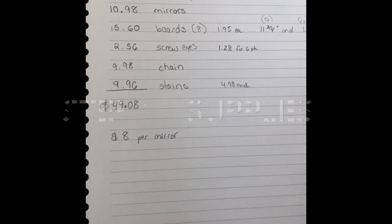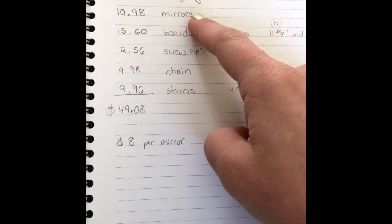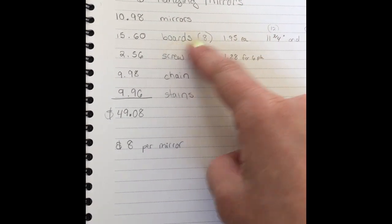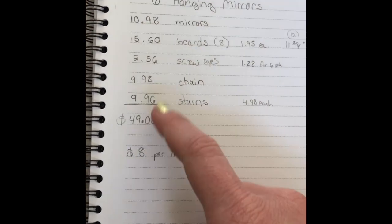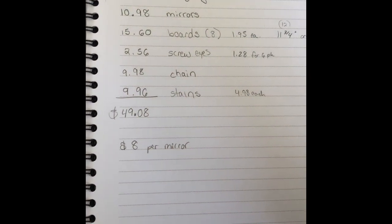Step one: supplies. You can get a six pack of mirrors from Lowe's for $10.98. You'll need eight boards to make your cuts, screw eyes, chain, and stains. If you have none of these materials at all, it's going to come to about $49, so about $8 per mirror, and you're making six of them.